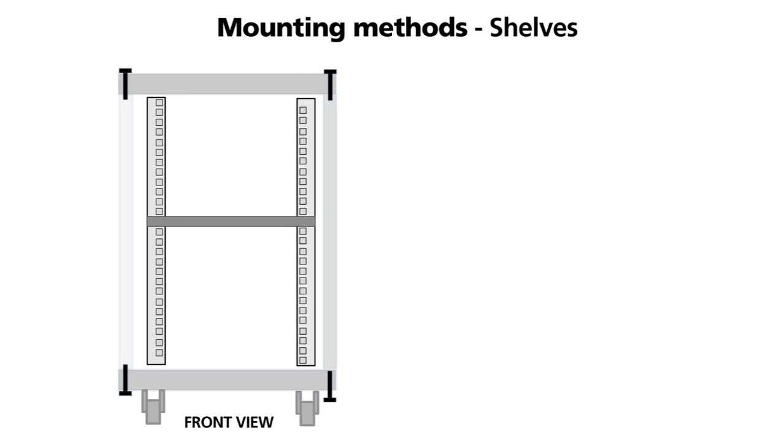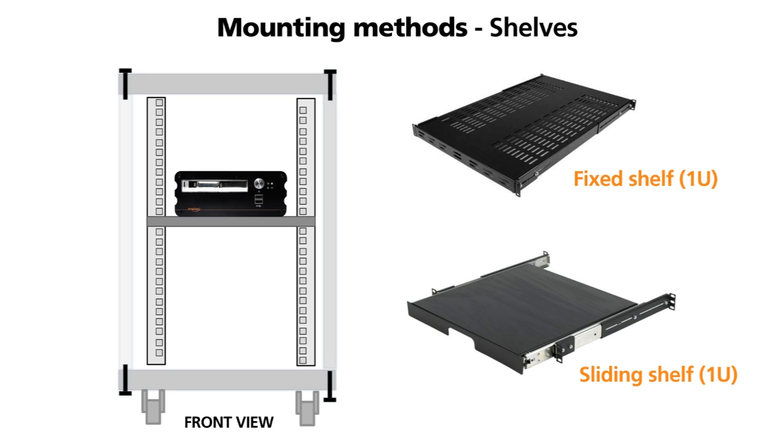Shelves are typically used for equipment which was not designed specifically for mounting in a 19 inch rack. These can be fixed or sliding. If your equipment is particularly heavy you will need to check the loading capacity.